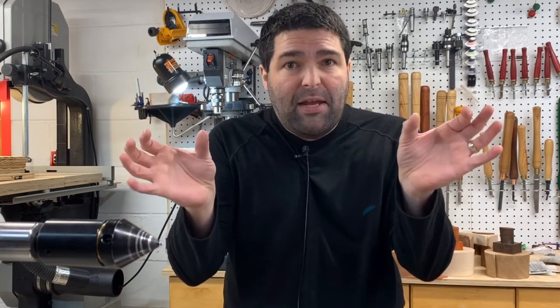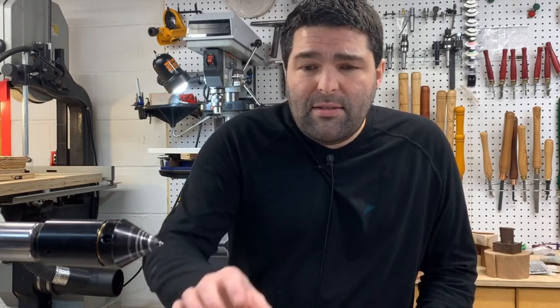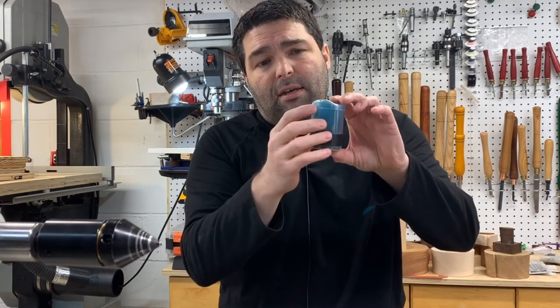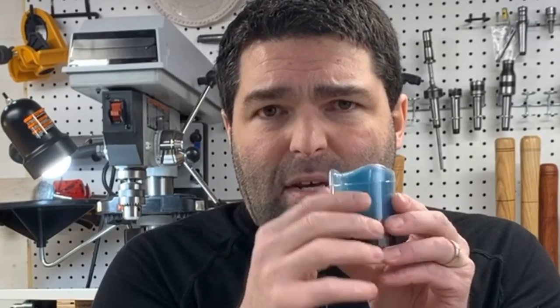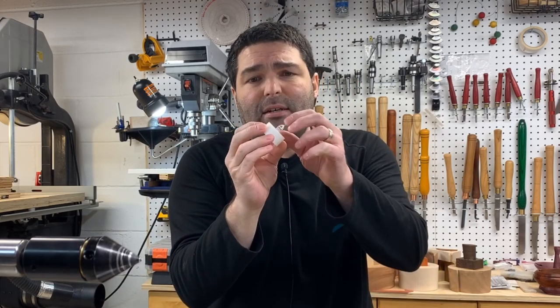This is a great project to use up some of the scraps in your shop — could be spindle work pieces you might accumulate a lot of. I used some candles that are about two and a half inches, and since it had this curvy top I made it so some of the candle sticks out. I don't recommend using real candles in the wood holders — it's a fire hazard — but these are all LED votives and they last a long time.